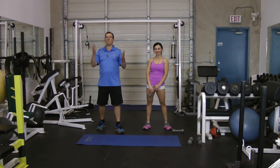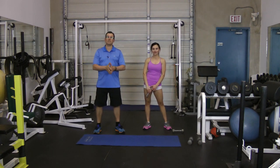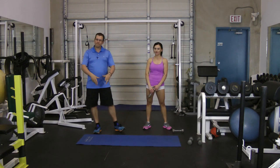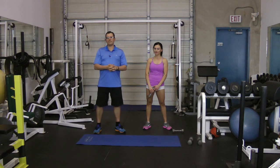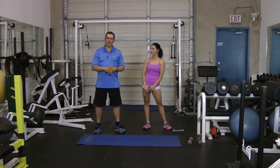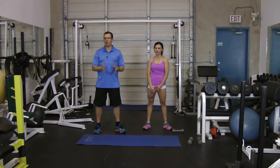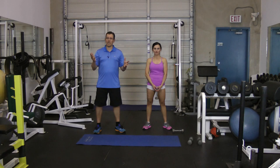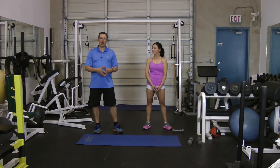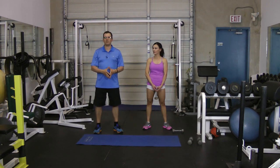So there you go — three effective dumbbell exercises that target your rotator cuff. Give those exercises a go. This is Rick Kaselj from ExercisesForInjuries.com. Make sure to swing by ExercisesForInjuries.com and enter in your injury or pain — there's a good chance I have a video, article, or interview that will help you overcome it. Make sure to hit like and leave me a comment. Take care and bye bye.